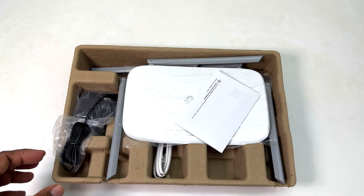Inside this box we also have the TP-Link AC1350 Wi-Fi router itself, a dual-band router, and an RJ45 ethernet cable to configure this router or for later use.